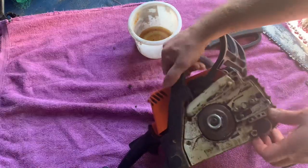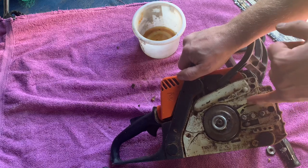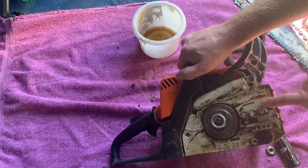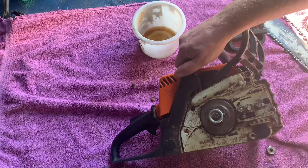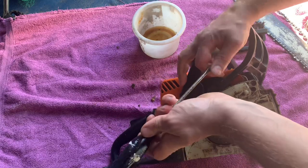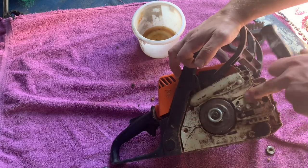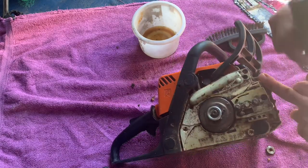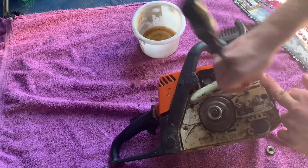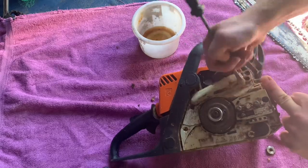With the case off and the chain out of the way, you can see this little indent here is where the oil comes from the tank. On mine, that is pretty full with sawdust and whatnot, so I'm going to get that out and give it a good clean, because as you can see it's all dry around there — there's been absolutely no oil coming through for a little while. I've been counteracting that by oiling the chain itself, but I'm not sure that's good practice for very long.